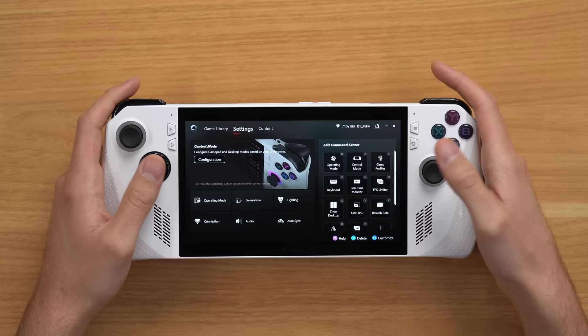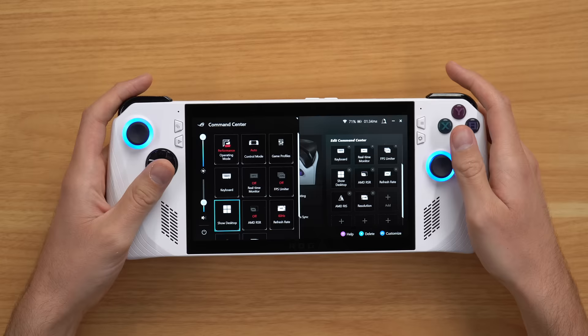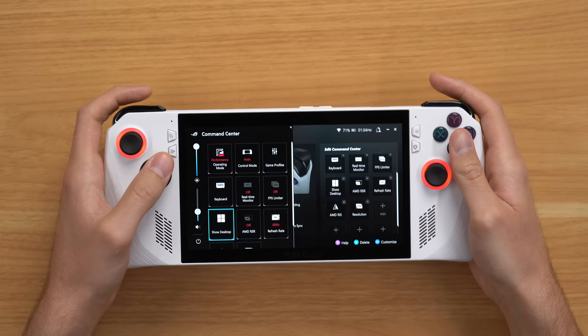You can also change the RGB lights around your analog sticks, which is a neat feature. On the right-hand side, you can edit your Command Center and basically change your shortcuts. Clicking the Command Center button pulls it up, and you can on the fly change your brightness, operating mode, control mode, and all that good stuff.